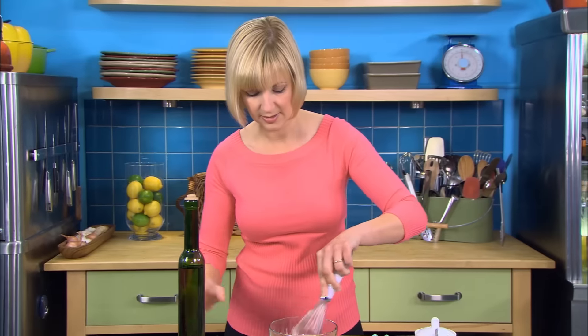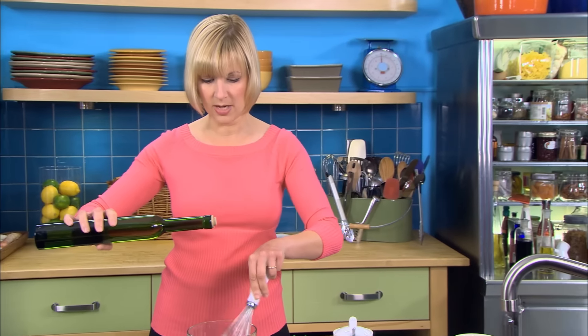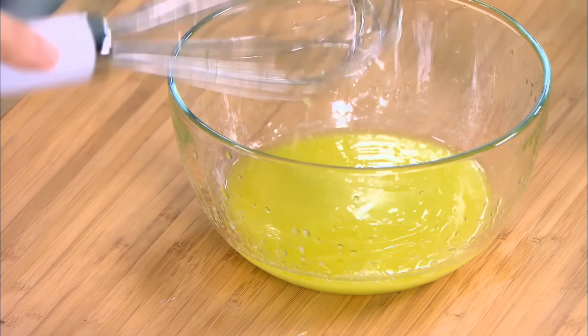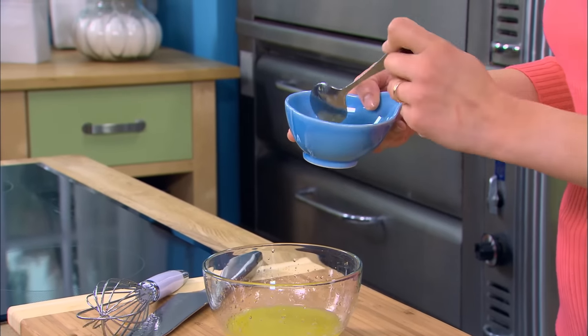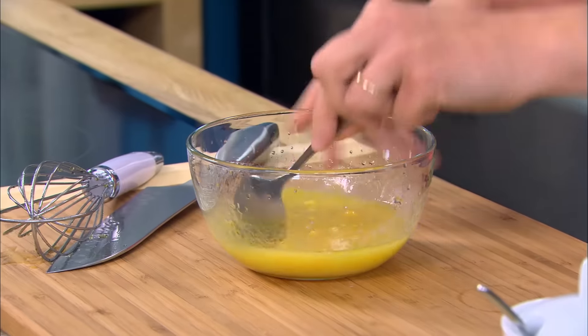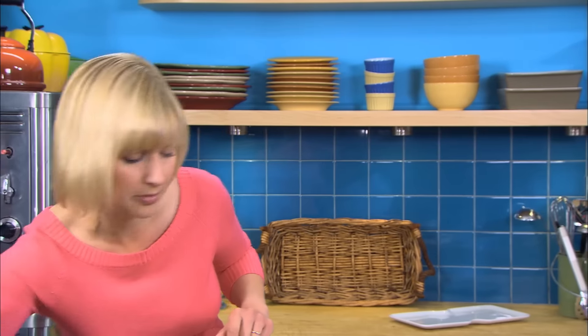Then add the oil in a slim stream. Since I've only used a 2-to-1 ratio — essentially a lot less oil than a traditional vinaigrette — I need to lighten up the dressing, so I replace a few tablespoons of oil with simply a few tablespoons of water. Then stir in those apricots. Look at that beautiful apricot-colored dressing. A little salt and pepper.